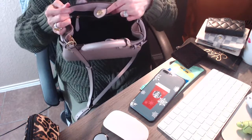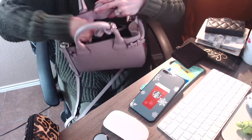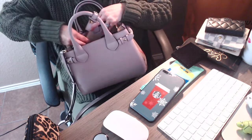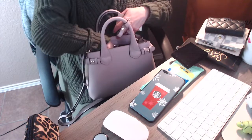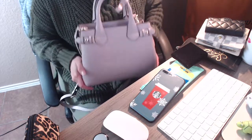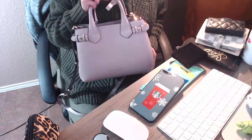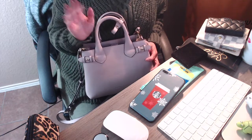There is another pocket here and the only thing I have in there is just the tags that the bag came with, and the authenticity card is also in there. That is all for what I have in this beautiful bag. If you like this video please don't forget to like and subscribe, and until next time — bye!